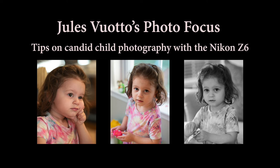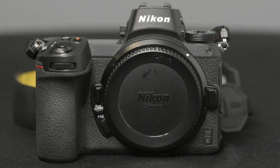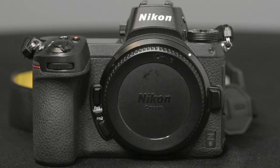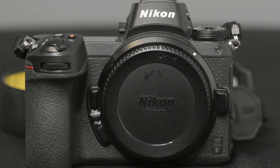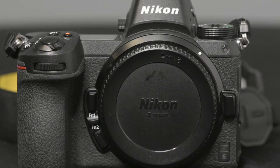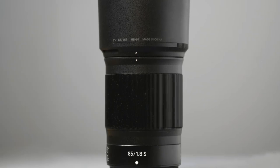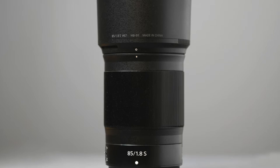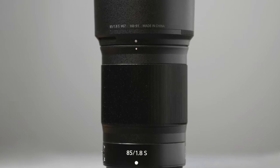Hi, and welcome to Jules Votos Photo Focus. In this video, I'm going to give you some tips on candid photography of children. I use the Nikon Z6 and the Nikkor 85mm 1.8 Z mount lens. This will work with any camera and lens combination pretty much, but I recommend something longer than normal focal length and a faster lens, a camera with good autofocus. If it's indoors with low light, you're going to need good high ISO performance. I'm very pleased with the 85mm 1.8 for this type of photography.